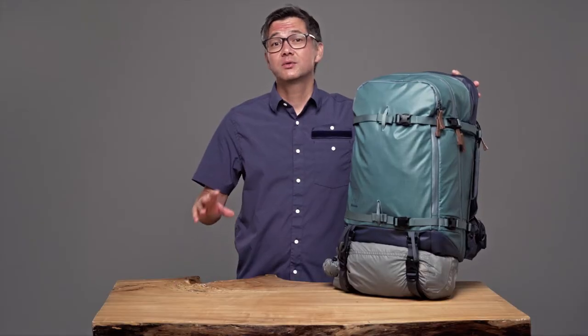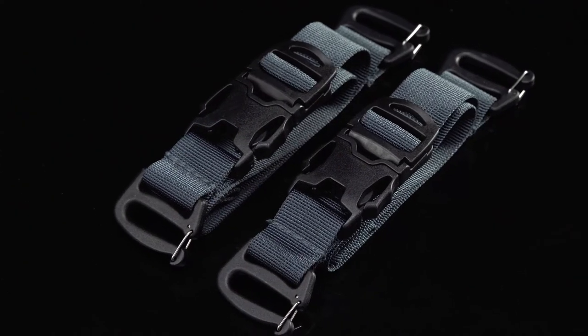If you need to attach more gear to the exterior of your bag, our accessory straps are for you.